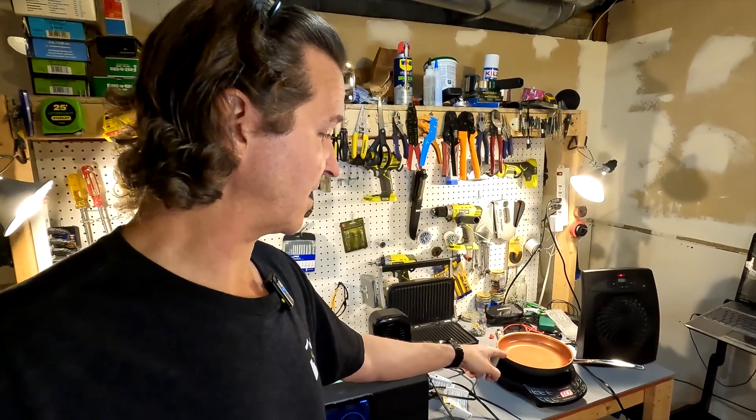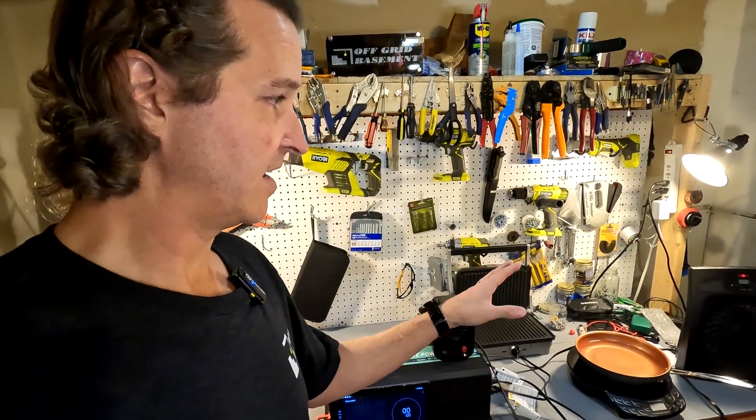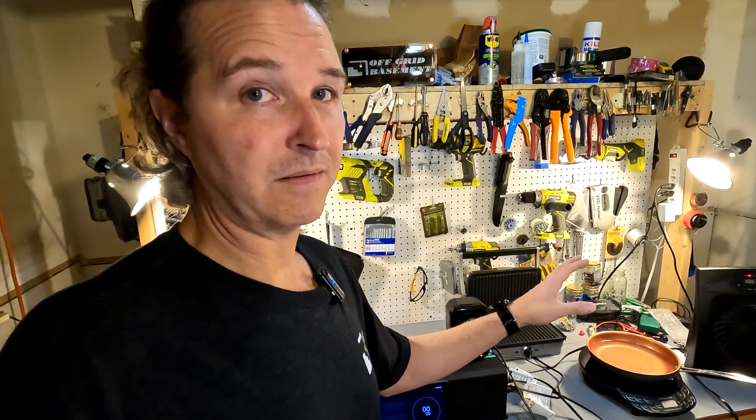I'm going to let that cool off a bit, grab a 1500 watt space heater, and kick that on — this is going to be a serious test. I'm only going to do this for about 30 seconds because the battery should really shut off under a load like this. I'm going to be powering a 1500 watt heater, a 1300 watt induction cooktop, the 1200 watt griddle that I let cool down, and the 200 watt heater. So we're looking at probably over 300 amps going through this.